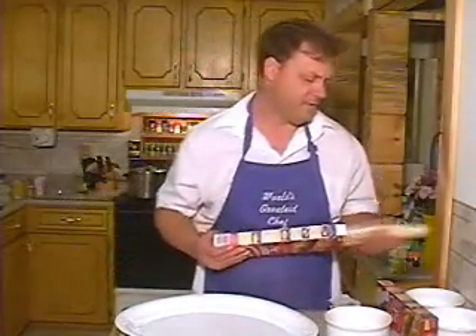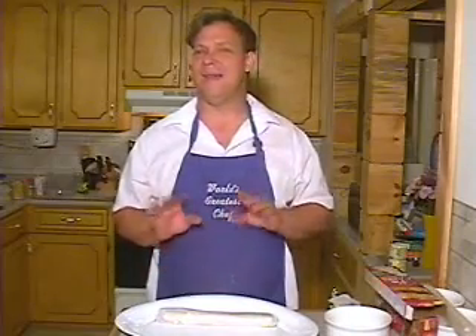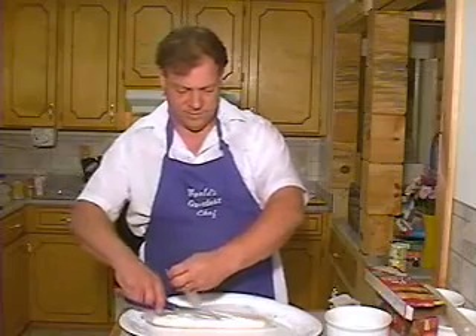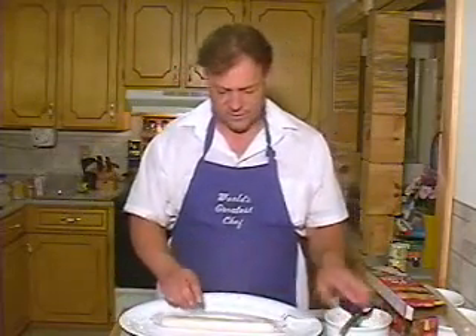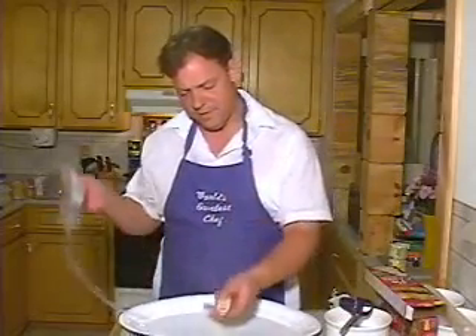I tried to use biscuits one time on top of my pot pie. I used biscuits on top and the biscuits soaked up all my juice, and my pot pie was dry. And I was not happy. I found out that if I use the Pillsbury dough ready to go, it's already moist and good, and it doesn't soak up all my liquid. So my pot pies stay nice and moist, and that's what we want — a nice moist pot pie.